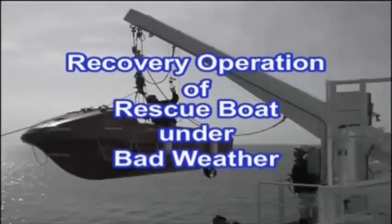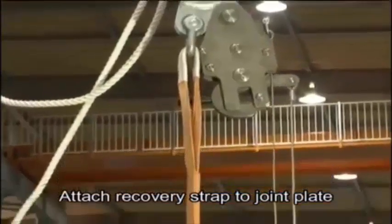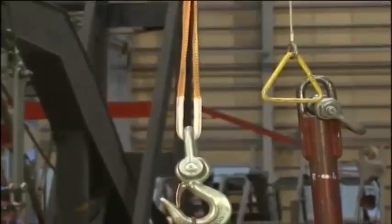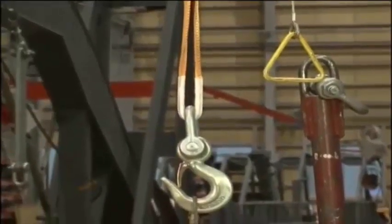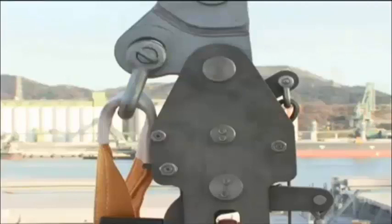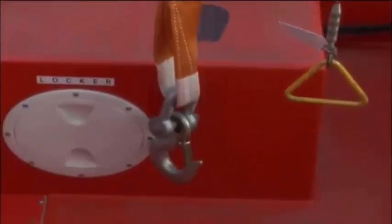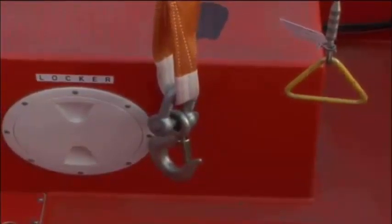For recovery of a rescue boat in bad weather, use the recovery strap. When launching a rescue boat in bad weather, mount the recovery strap to the joint plate in advance. Also, prepare the hanging off pendant. Launch the rescue boat by following the standard rescue boat launching procedures. Remember, do not use the recovery strap for launching operations.